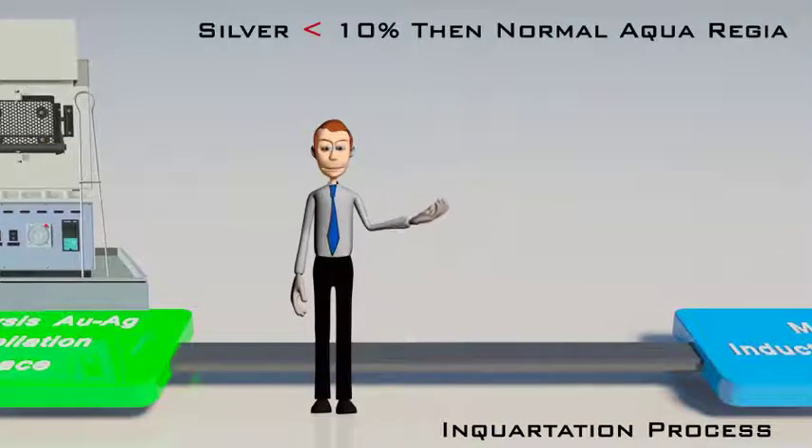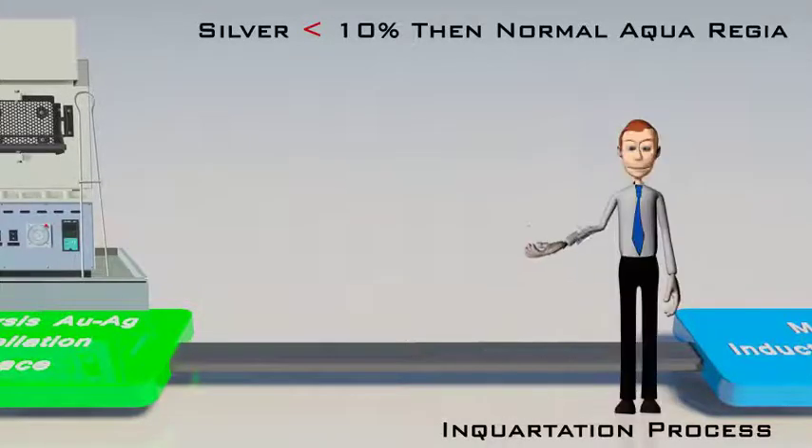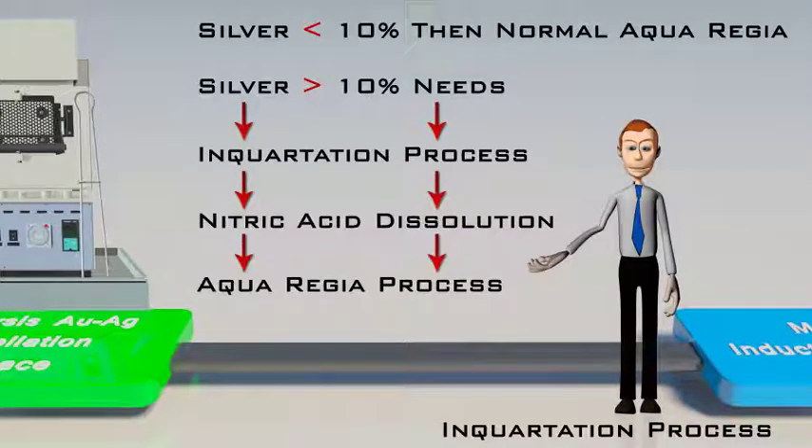If silver content is less than 10%, then the normal aqua regia process is followed for refining gold. Whereas more silver content requires additional steps like the inquartation process and nitric acid dissolution before the aqua regia process. A specific technology has also been developed to process silver contents up to 18% directly by aqua regia process.